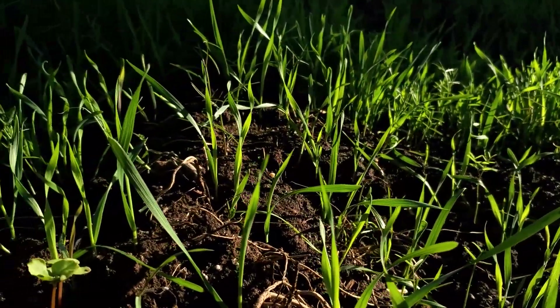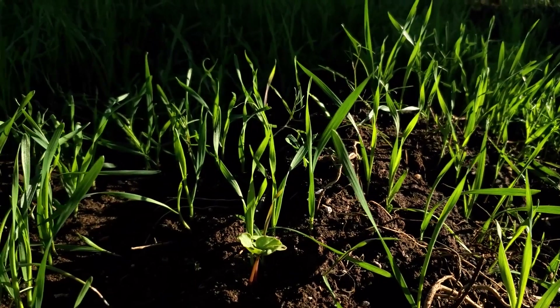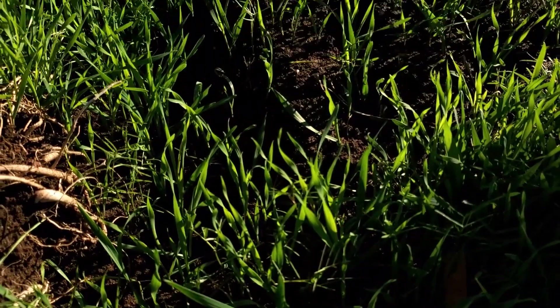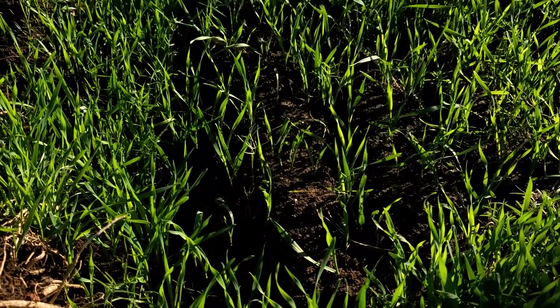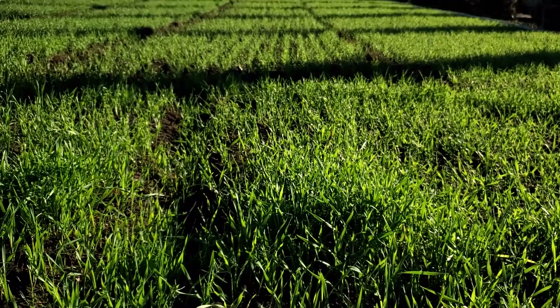As we like to say, bare soil is anathema to healthy soil. Whenever your soil is bare, you risk oxidizing it — basically your soil is sitting there getting beat by the sun. It can degrade your soil over time.